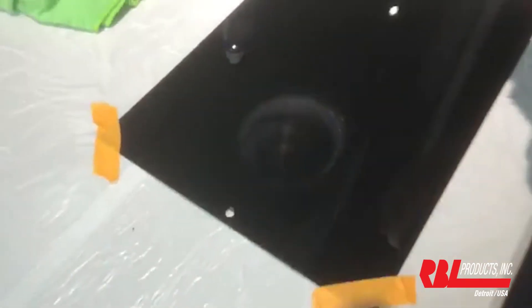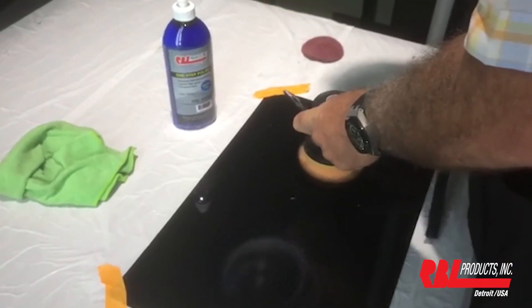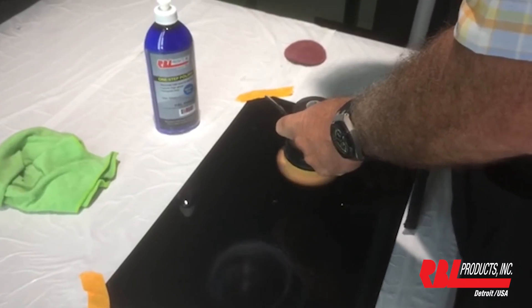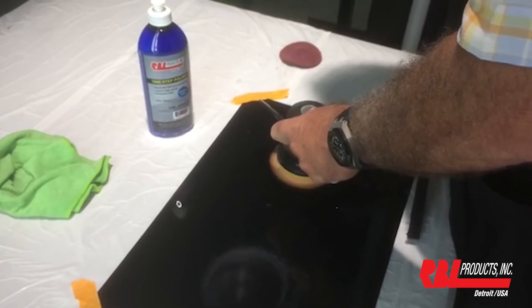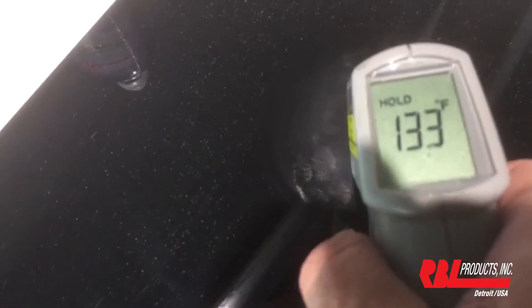Okay, let's switch over on this side to the foam — orange foam. Ready? One, two, three, four, five, six, seven, eight, nine, ten. Wow, 133. That's a huge difference.